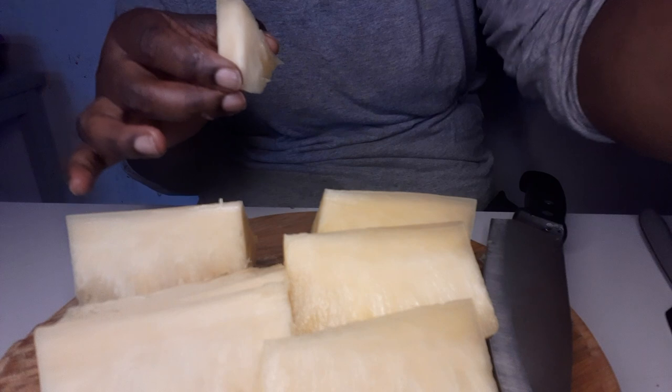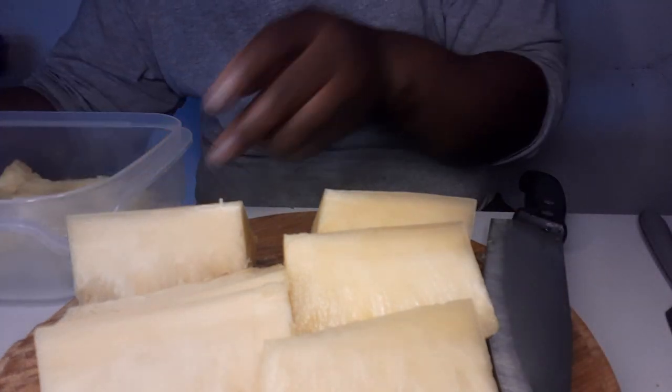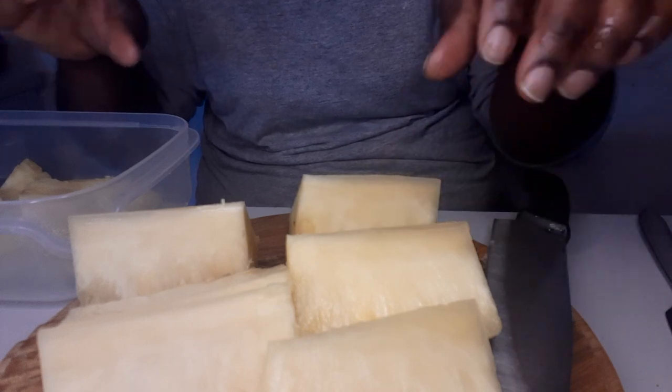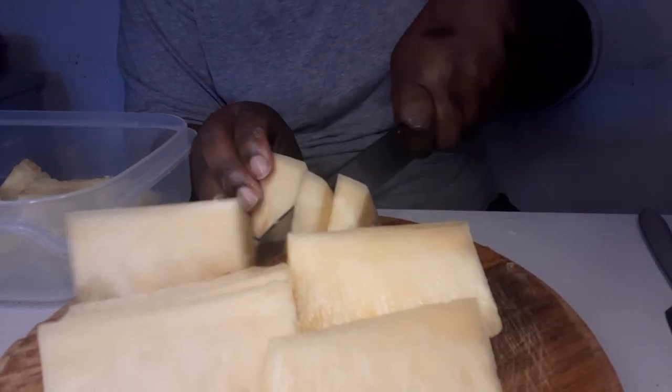The penipo is so nice! I'm putting them in my bowl — I want them that small.